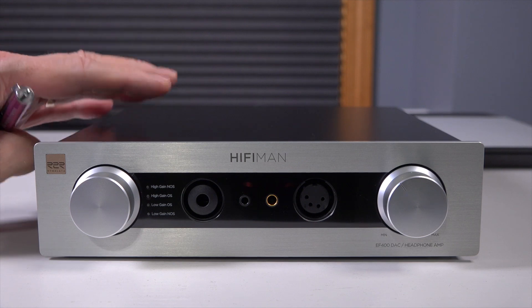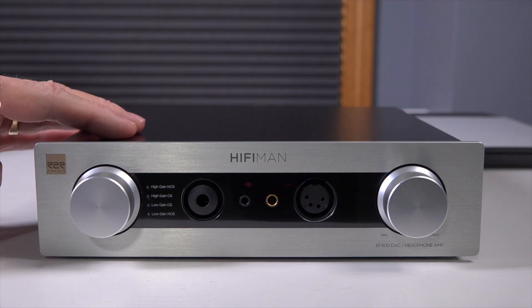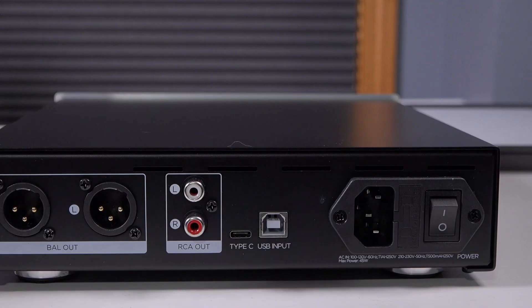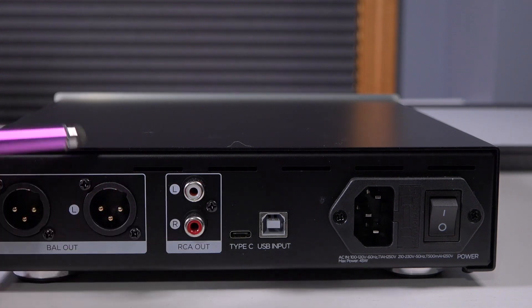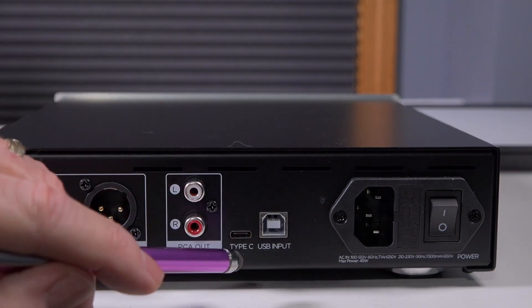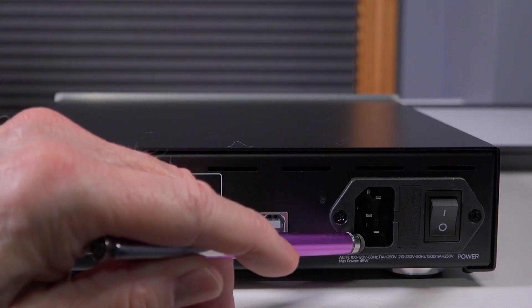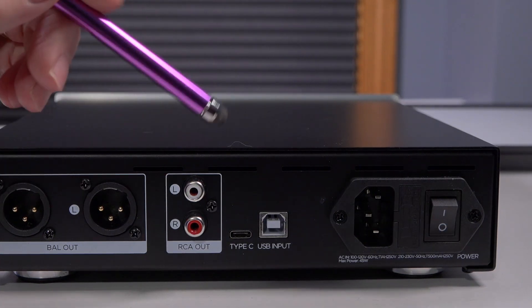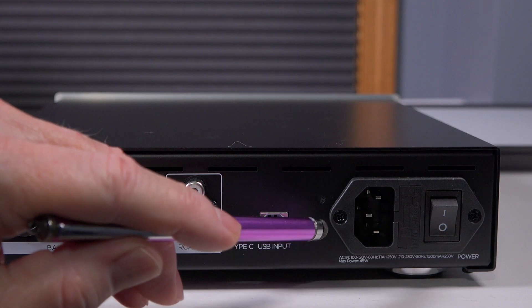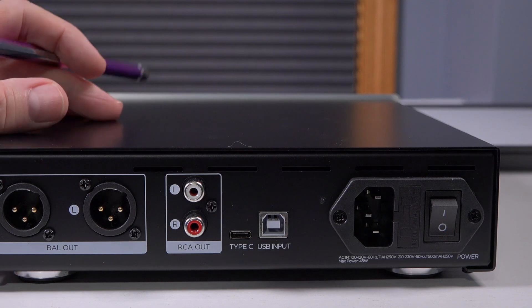I was testing with the HiFiMAN Arya Organic headphones, and that review is coming up very soon. On the rear you have right and left balanced outputs, a pair of single-ended RCA outputs, a USB Type-C input, a USB Type-B input, your IEC power connection, and an on/off switch — that's it. I do wish it came with S/PDIF inputs such as coaxial and optical, but it doesn't. This is designed really with the computer mostly in mind, or any device with a USB output.